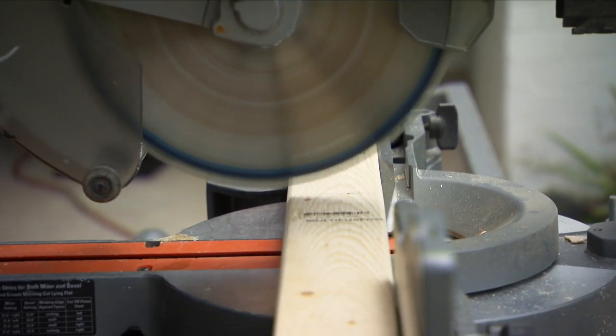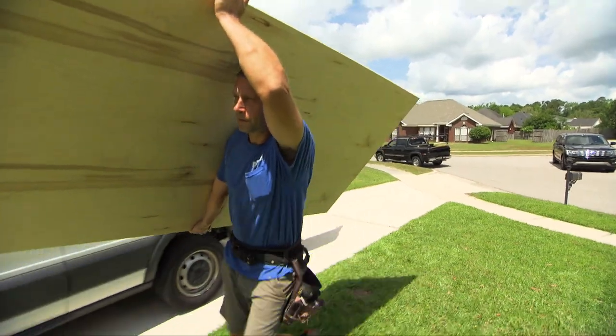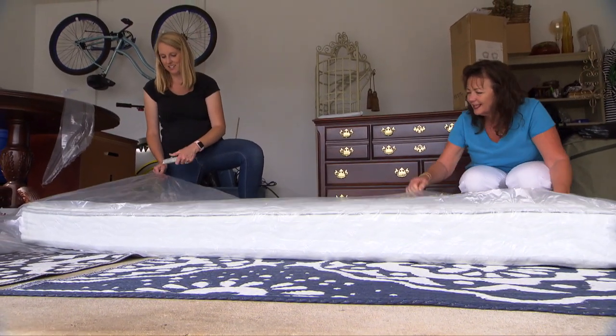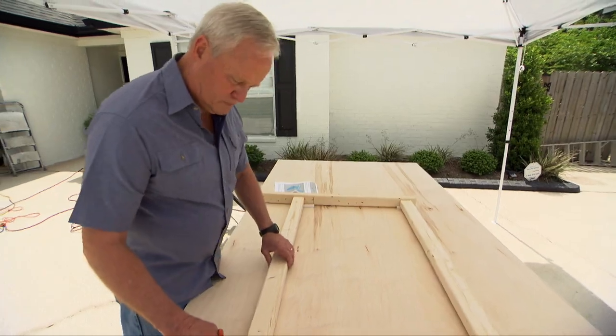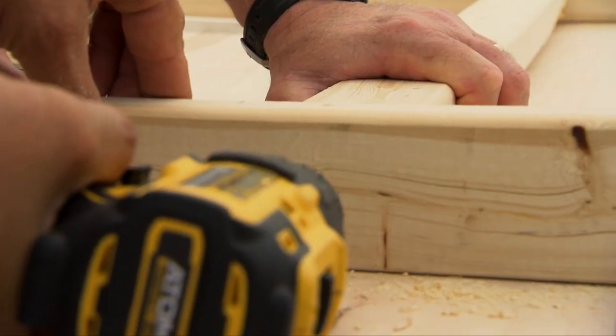The day bed is constructed primarily of two by threes, one by threes, and three-quarter inch plywood. The dimensions required will depend on the size of the mattress you select to use. Begin by cutting two by threes for the two side frames. Lay out these parts on a table and attach the horizontal rails between the vertical supports.